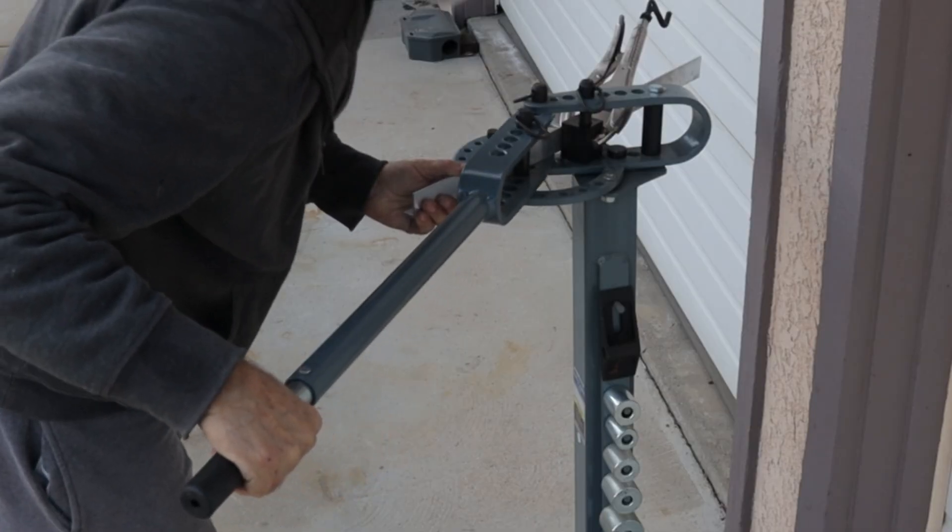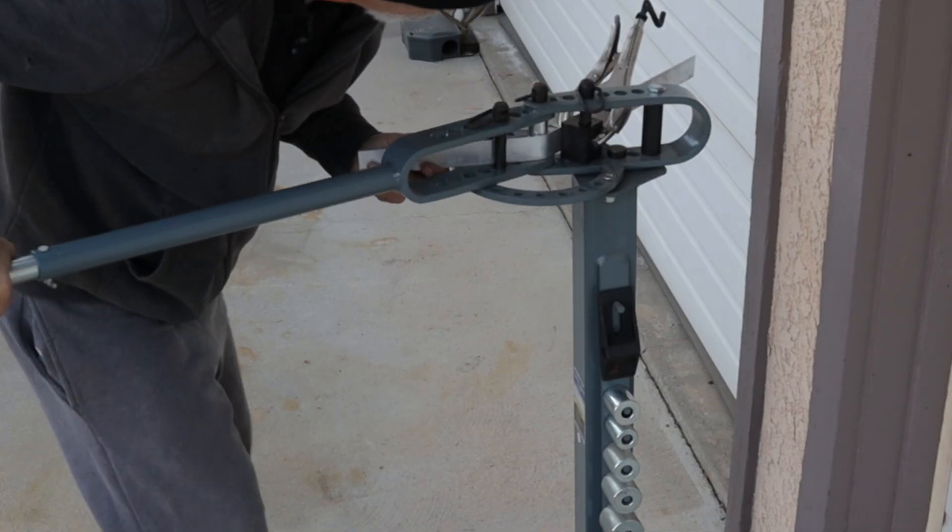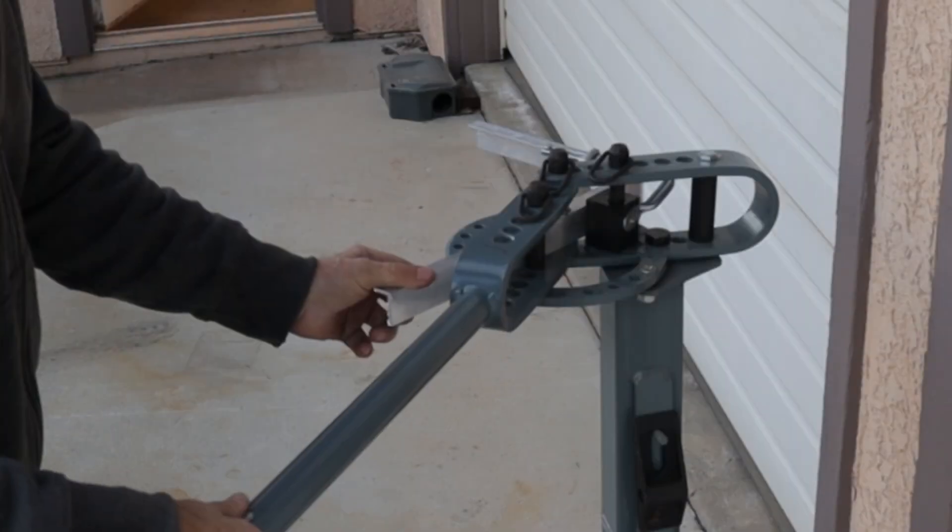This Harbor Freight bender has been bolted down outside the shop for a couple years now. First time I've ever had a use for it.